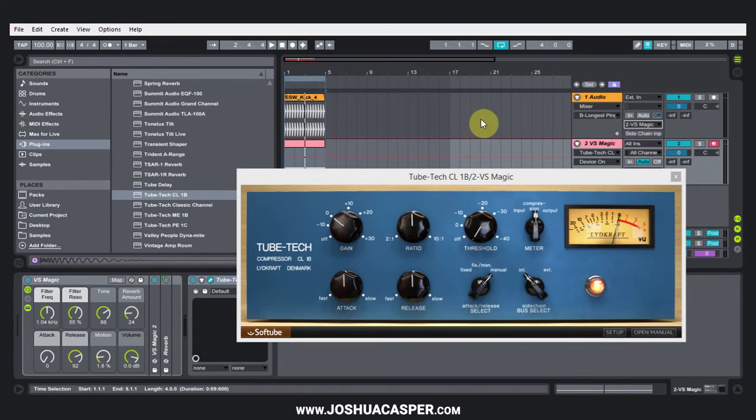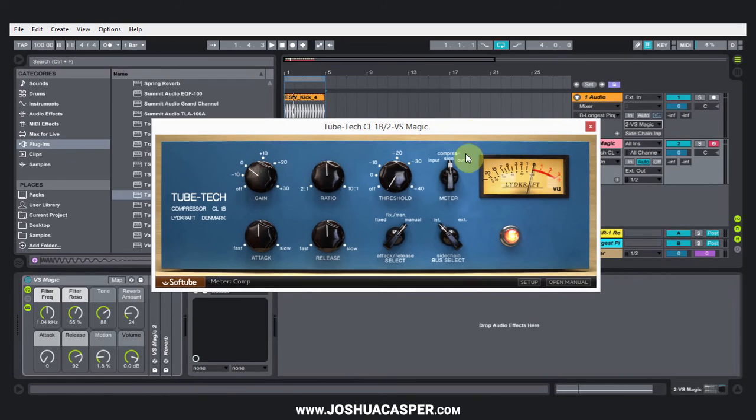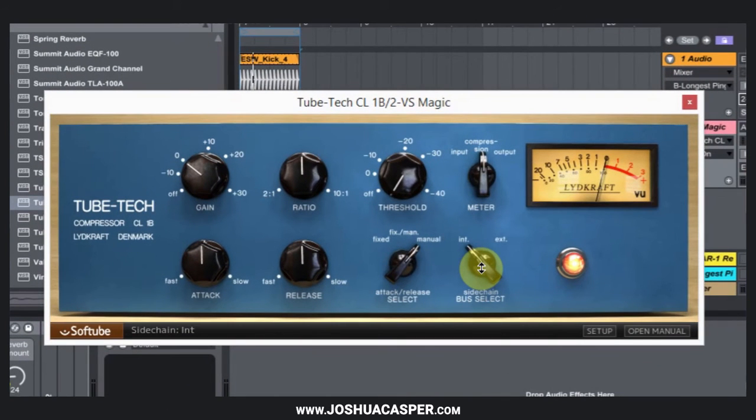Now when I play this, we shouldn't hear the kick. Great — so the kick is happening, but it's not being heard, which is what we want. Next, I'm going to turn on the sidechain compression to EXT, which is external. And the next thing I need to do is just crank up the threshold so we can hear the ducking going on.